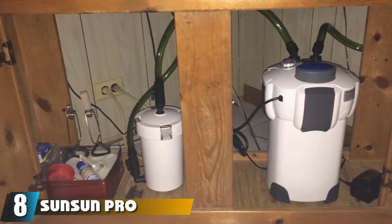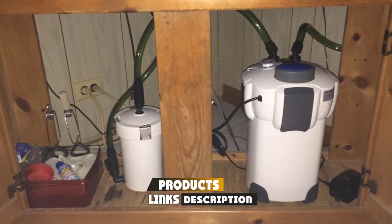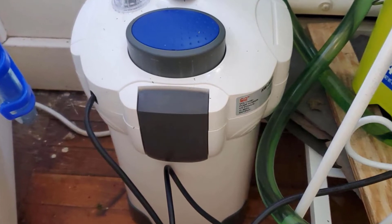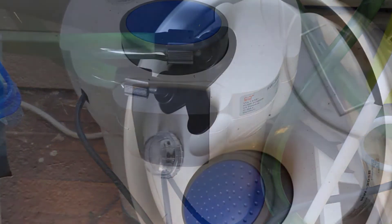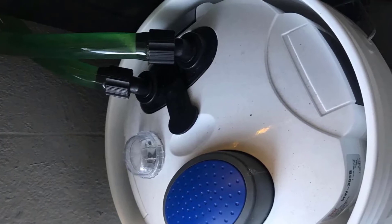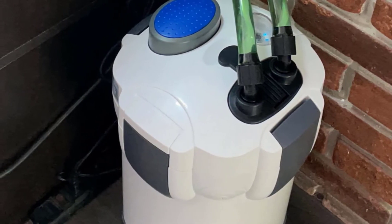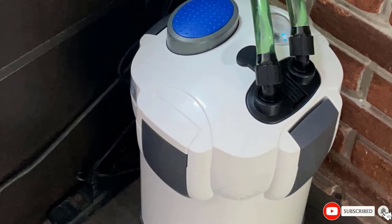The number eight position is held by the Sunsun Pro Canister Filter. If you are looking for a budget canister filter, this provides a lot of generous features for the money. The main feature is the UV sterilizer, which provides additional water clarity, algae control, and some parasite and bacterial control. It has standard three-stage filtration and a surprisingly high GPH rating. However, the build quality is a concern — the included filter media is pretty cheap, there is no stage-separating feature, some users have reported motor issues, and the UV sterilizer is considered underpowered.